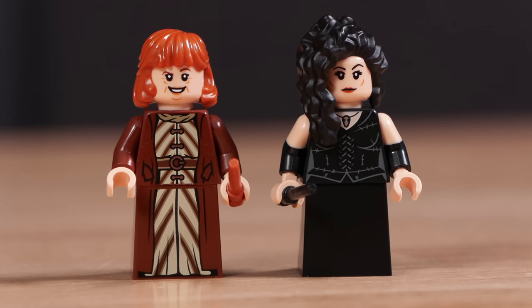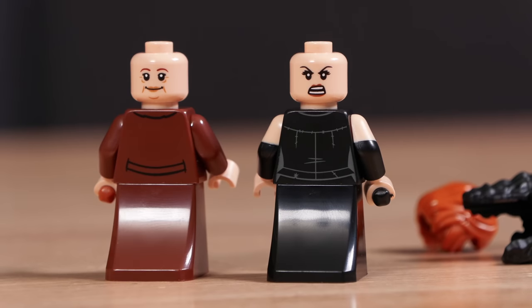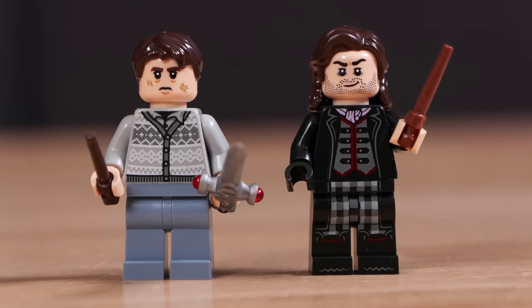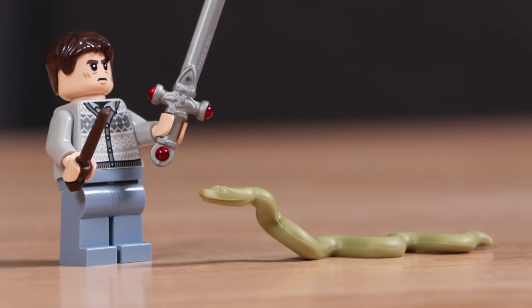Next, we have Mrs. Weasley and Bellatrix, which looks fantastic with those dual molded arms. Those are such a standout on this figure, and they also have dual-sided faces. And then lastly, we have Neville as well as a Snatcher. These two look absolutely fantastic, and Neville, of course, has the Sword of Gryffindor, and we have Nagini as well.